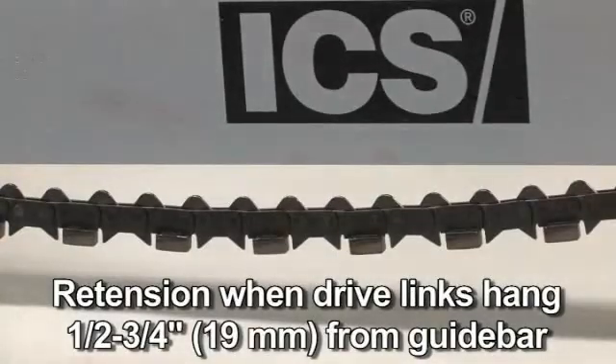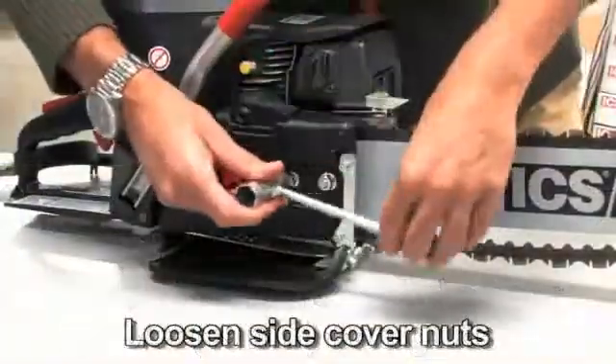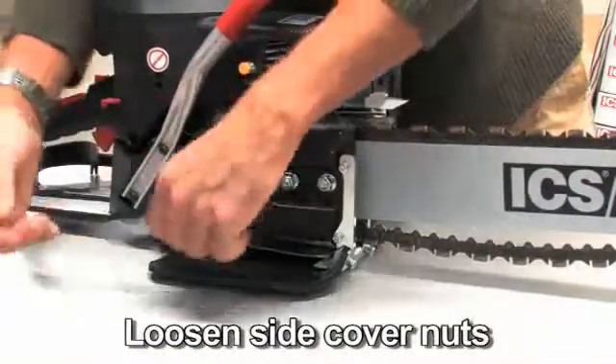When the drive links are hanging approximately a half inch to three quarters of an inch below the bar, it is time to tension the chain. To tension the chain, first loosen the side cover nuts.